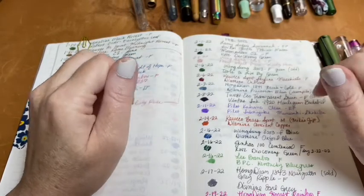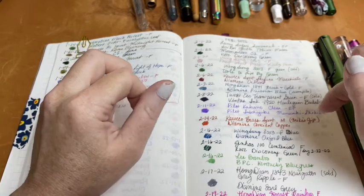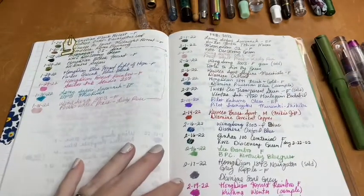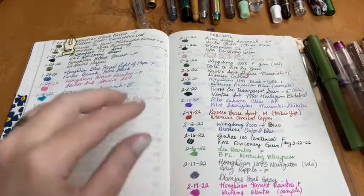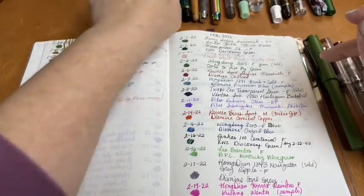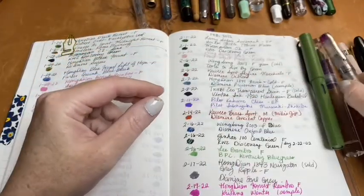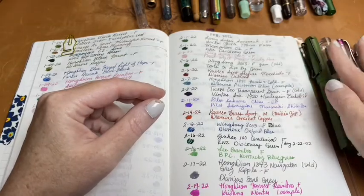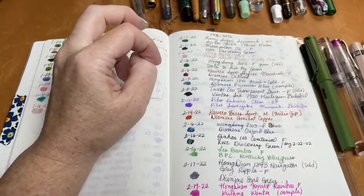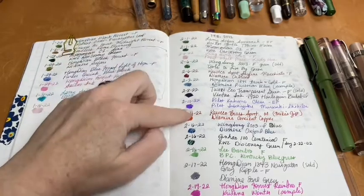There's a pen you can't see right now because I sold it — my TWSBI transparent green pen with a fine nib. I had Ventus Ink Harlequin Vaudeville in that pen, wrote it dry, and actually sold it — along with the green Wingsong — to the same lady. She was just starting her fountain pen collection and was really kind, so I wanted to do her a kindness as well.